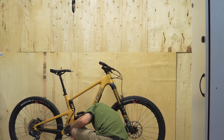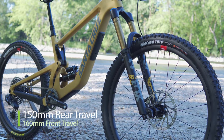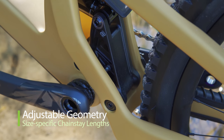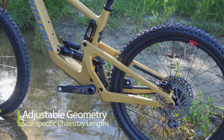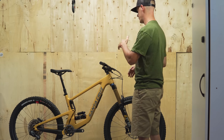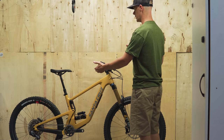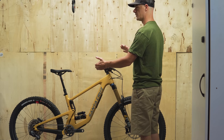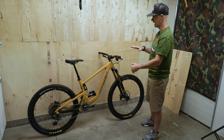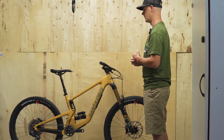The new Bronson's travel does not change. The rear end still has 150 millimeters of VPP travel and the fork provides 160 mils of squish, even with the 29-inch front wheel. There are high and low settings via flip chip, and chainstay lengths and head tube angles vary with bike size. I have to assume this has a bigger reach — my medium had a 435 reach — so I'll be curious to see how this presumably longer reach and taller front end behave on trail.